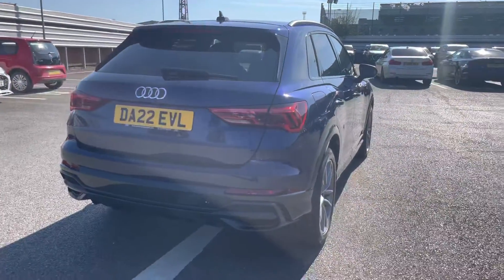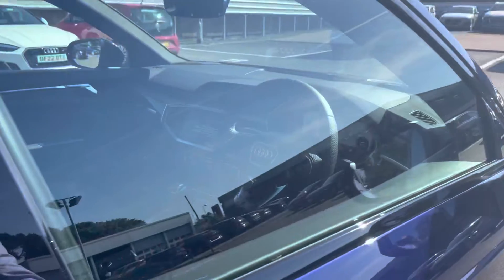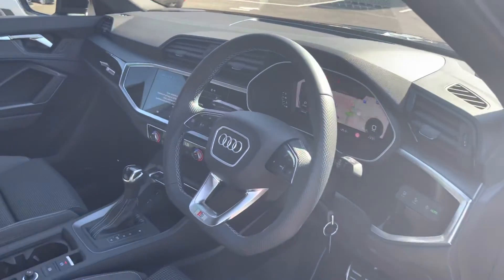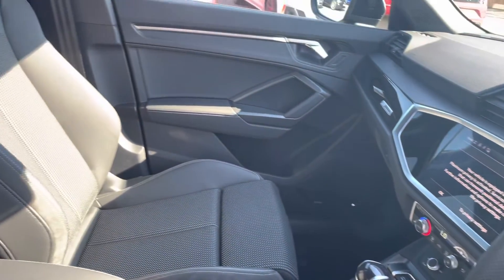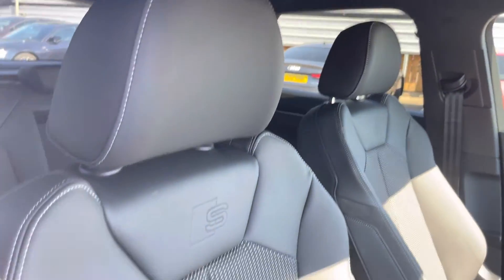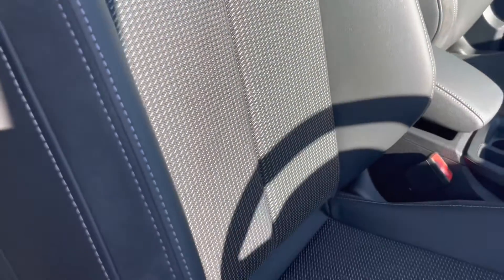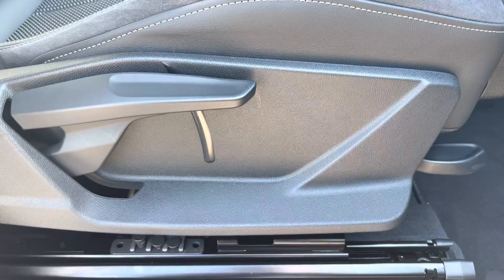I will now walk to the front of the car to show what we have on offer for the driver and the passenger. Straight away we have our leather multi-function steering wheel with a beautiful inlay that continues throughout the dashboard. As we move around, we have the S embossed sports seats which really give extra hold on those tighter turns and bends. As we move down to the side of the seat, we have multi-point adjustment and height adjustment for your needs and comfort on any journey.